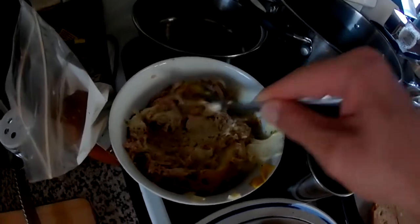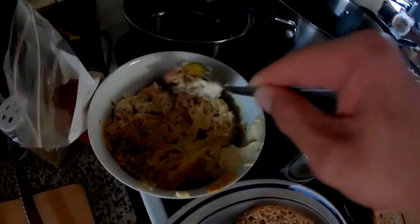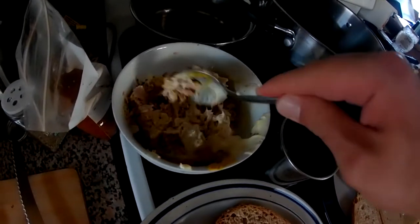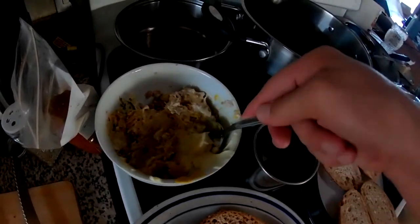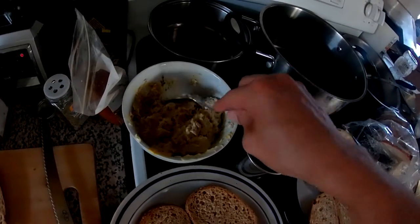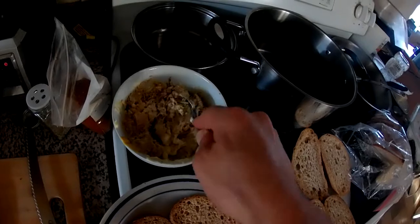Look at that deliciousness. We'll throw some salad mix on there, onto the sandwiches with it. And, of course, cheese. Wish I had some healthy pickles — those are hard to come by still.